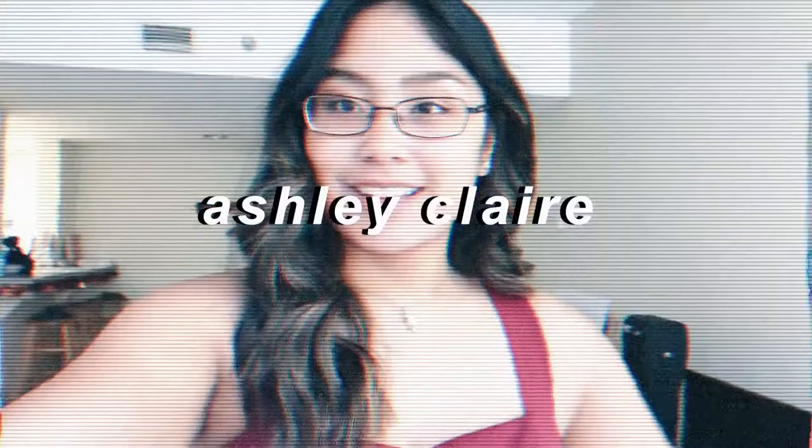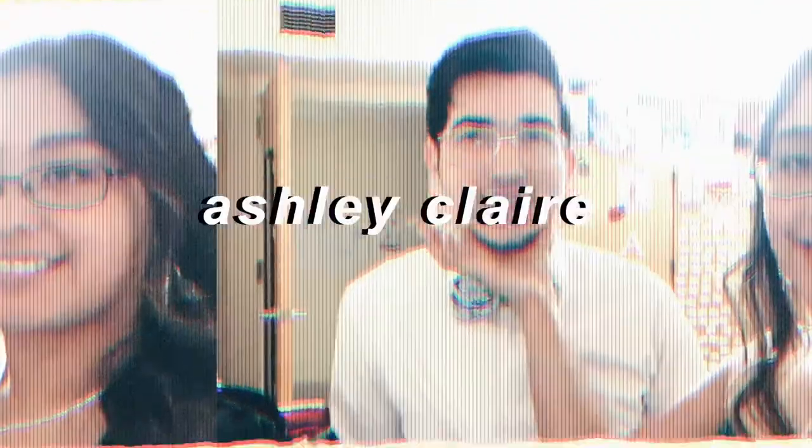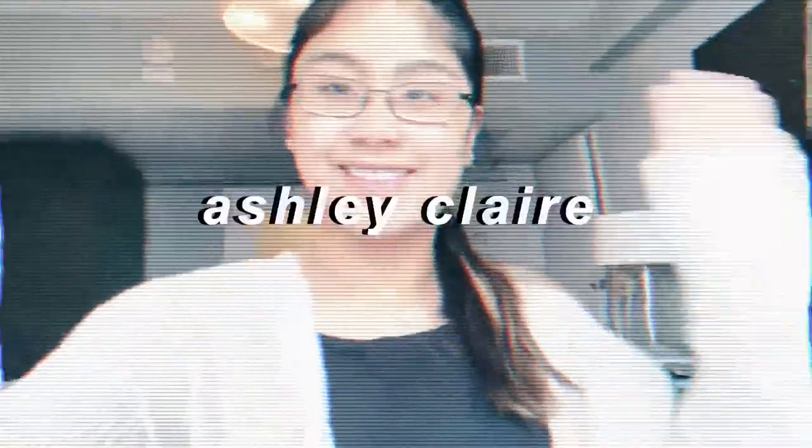Hello friends! I just realized I'm wearing the same sweatshirt I wore in my last video, so I'm gonna change that real quick. Okay, that's better. I have a reputation to uphold — Ashley Claire is not an outfit repeater. Hi friends, it's Ash, welcome back to another video on my channel.